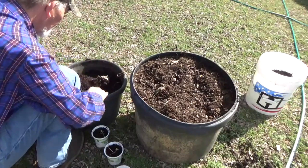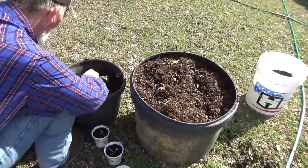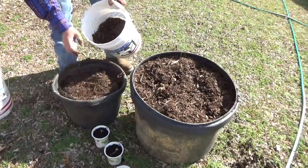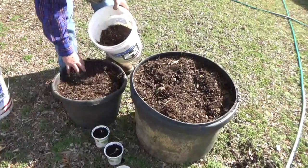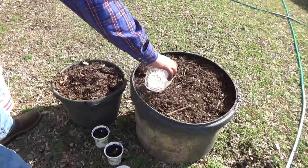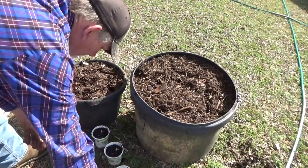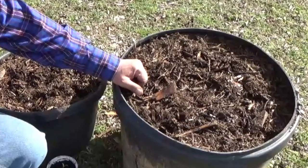Gotta love our worms. And that's how you plant horseradish in a feed bucket. Until next time, take care of yourself, take care of your family, and God bless you.